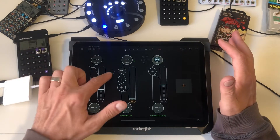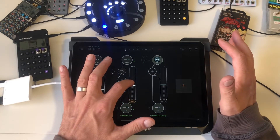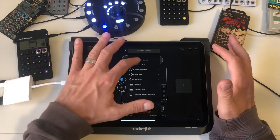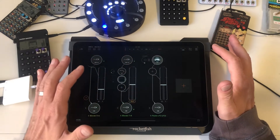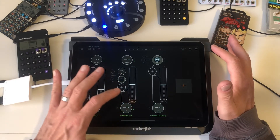Hit play and you'll see the filter moving. Drop that reverb back on, and now it's nice and dreamy.